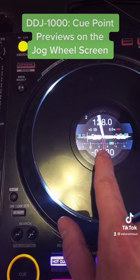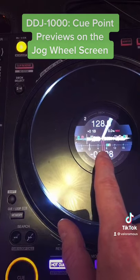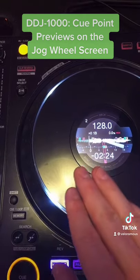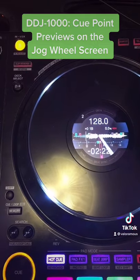This is a very unique feature on the DJA 1000. It's new compared to previous versions of Pioneer equipment, and it's a feature that I'm constantly monitoring as I'm DJing my music.